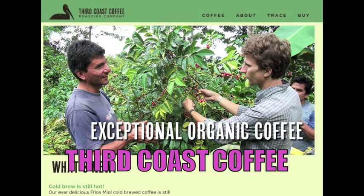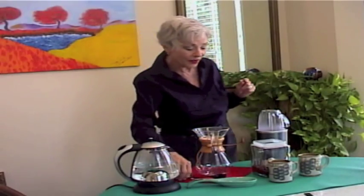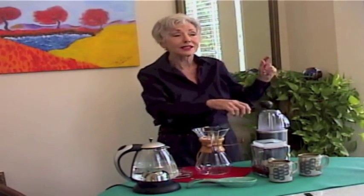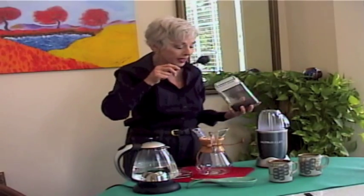It's from a company called Third Coast. I love it when I go to Austin and we go buy coffee beans — it smells so good, and the people who work there just make it great.